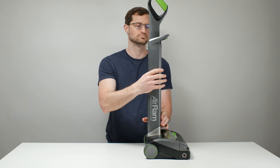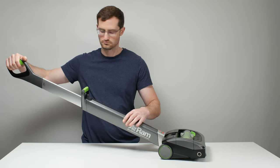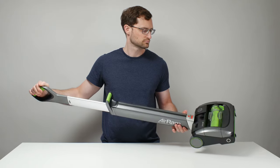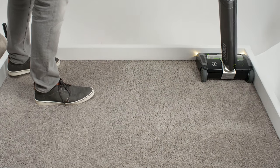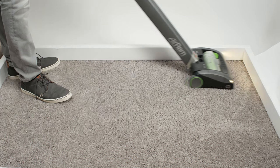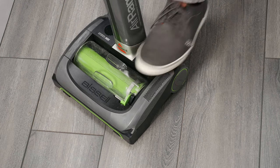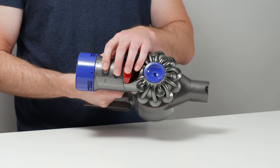Moving on to ease of use — in many ways, the AirRam is one of the easiest to use cordless vacuums on the market. It is exceptionally light in the hand as all of its weight is distributed towards the bottom of the vacuum, though having all of its weight near the bottom does make it slightly more difficult to maneuver and handle than competitor cordless vacuums. The AirRam is very easy to control, as there's only one button that you step on to turn it on and off, with no power mode selector like there is on most competitors.